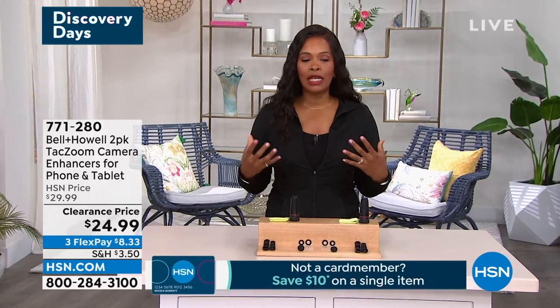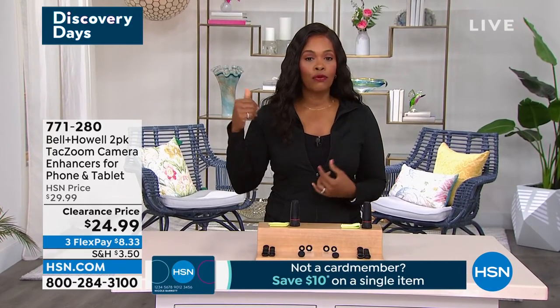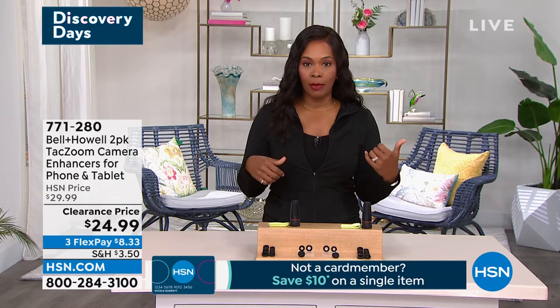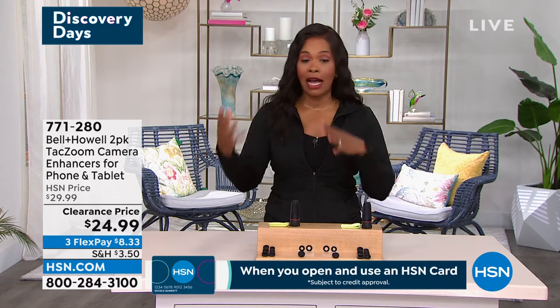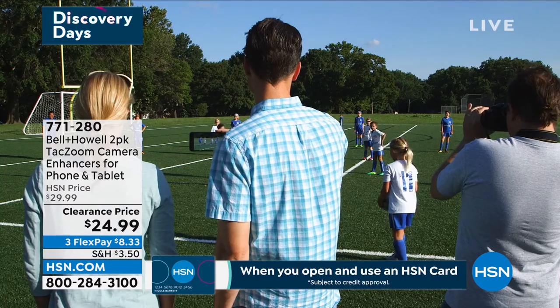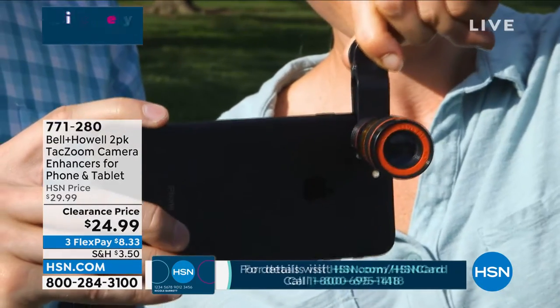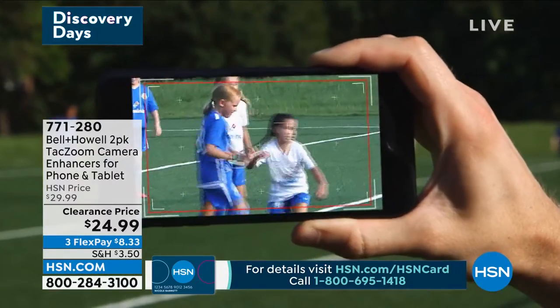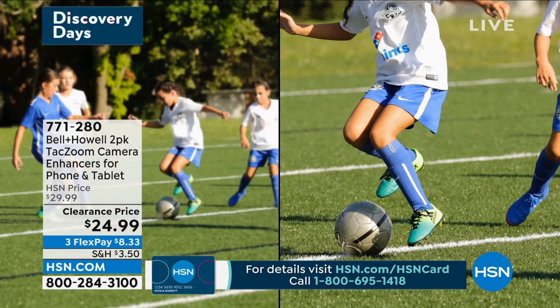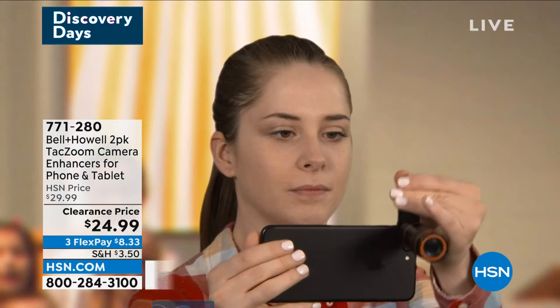This is a Tack Zoom camera enhancer. Use it for your cell phones, use it for your tablets. But here's the thing — I don't care how much you pay for your camera or how great the pictures are. Usually on your camera, you can only get so close. So what do we do? We pinch and zoom to get closer. How would you like to get even closer than your pinch and zoom?